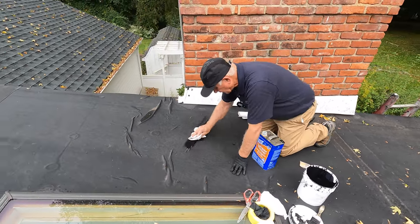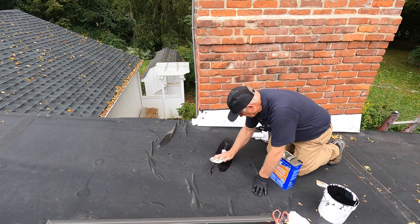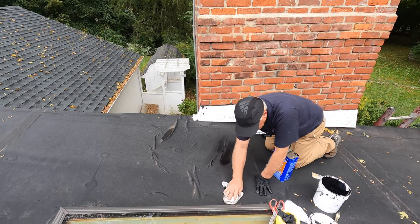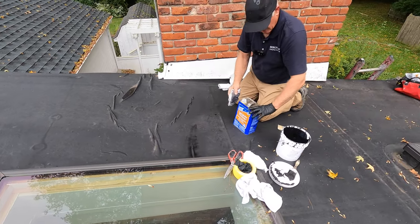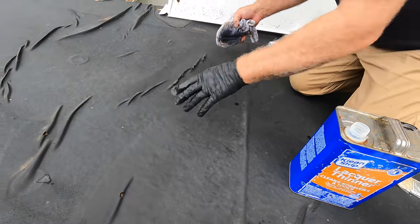First of all, I clean up the area that I want to cover. Clean it up like that — take the oxidation off. I use lacquer thinners.